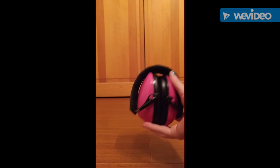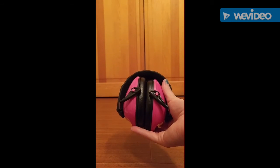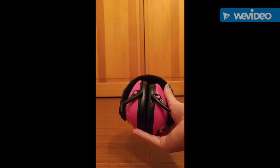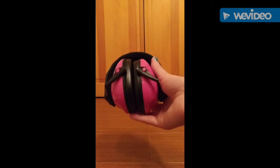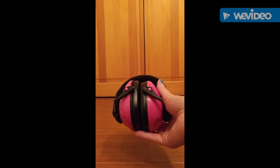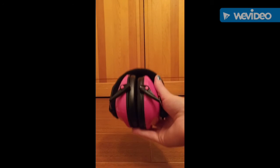They do prevent a lot of the noise — I wore them and they did really well. These are definitely great if you are going to anywhere where there's loud noises and you want to protect your child's hearing from any hearing damage, whether it's a concert, an air show, or a racing event — anything like that. These are great.